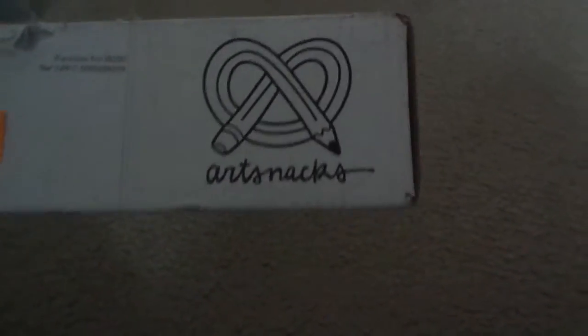Hey guys, today I'm here with another art box — ArtSnacks box. I am best at pronouncing things.